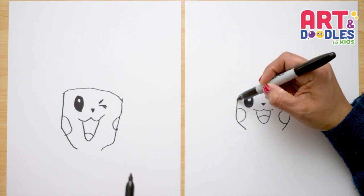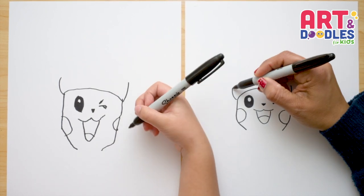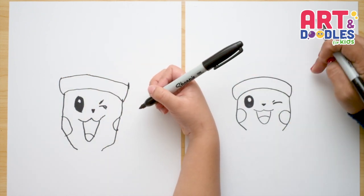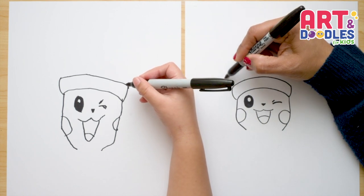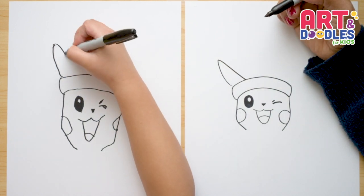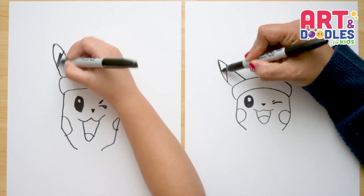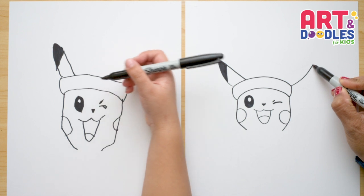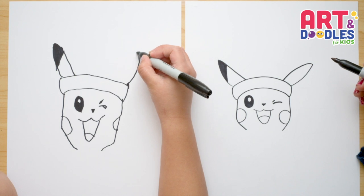Now we're gonna do two curves — from each corner, one curve on each side — and then close the hat on the top with a curved line that goes to the other side. From these corners, the ears are gonna stick out. We'll do the first ear: from this corner, do a curve and then come back down. Pikachu has a dark black ear tip, so we're gonna fill it with black. Now let's do the same thing on the other side — a curve, come back down, another curve, and another curve.